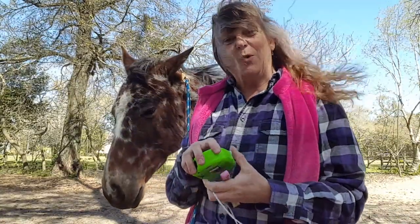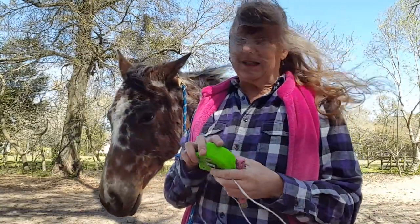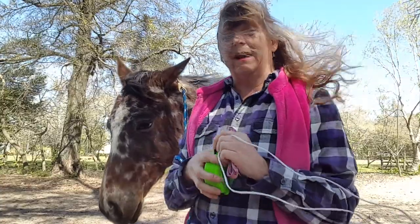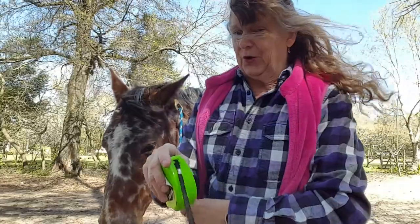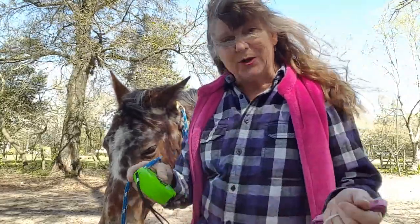Hi, I'm Kathleen with the Sink Up Horse Halter. We're here on a breezy, cold Florida day and I'm going to show you how to measure your horse for your custom-made Sink Up Horse Halter.